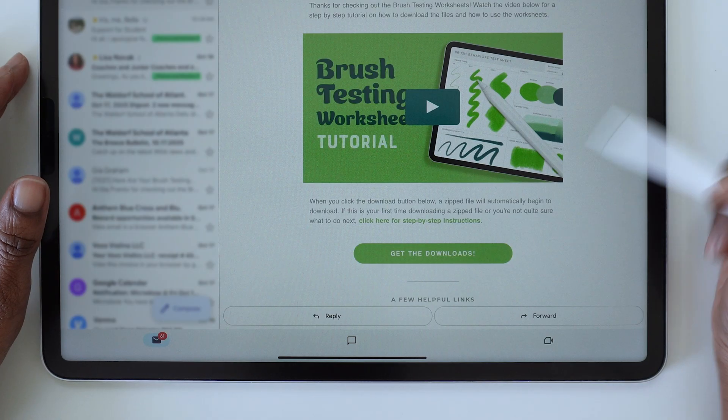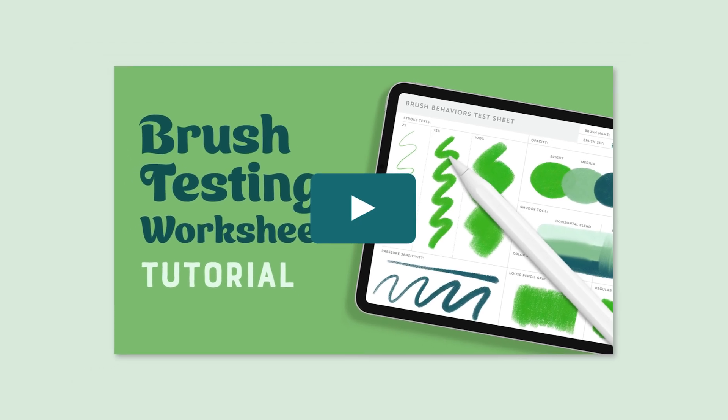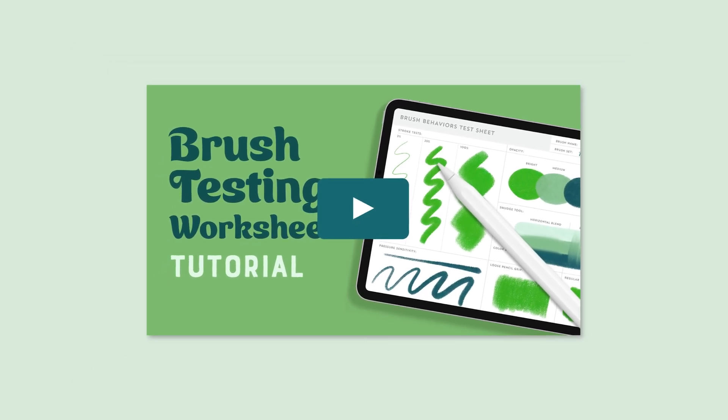These downloads will be delivered to you via email, where you'll also receive a step-by-step video tutorial demonstrating how I use the worksheets in Procreate.